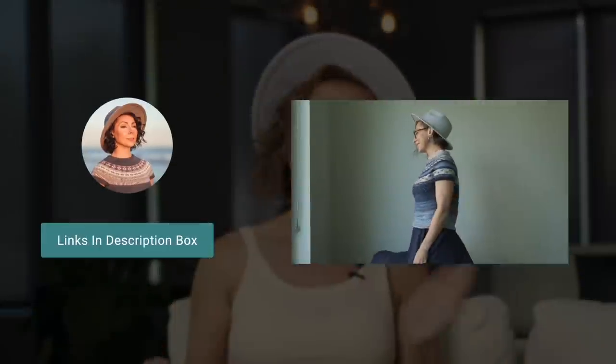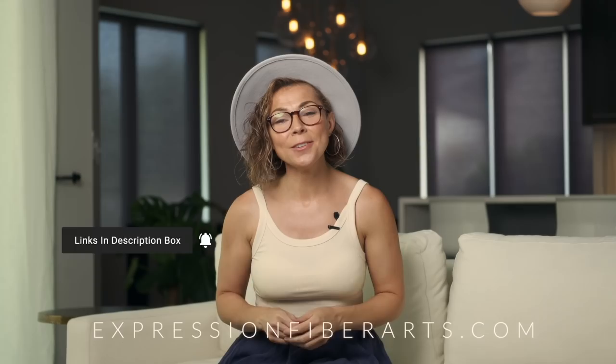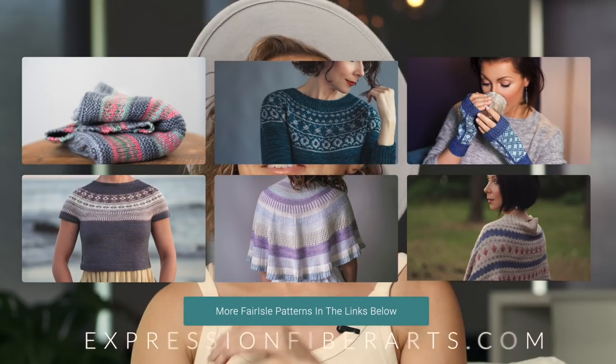Fair Isle knitting is not hard, so I encourage you to try both techniques and see what you prefer. Be sure to head to expressionfiberarts.com and sign up for email updates for free knit and crochet patterns and coupons to our online yarn shop. Have a marvelous day, friend. Go out and try some Fair Isle and see what you think — I'm going to see you next time. Bye for now!